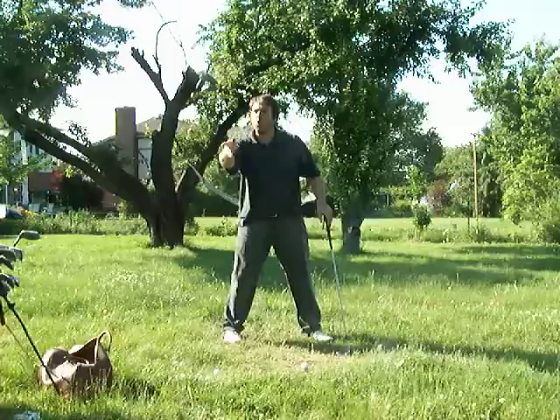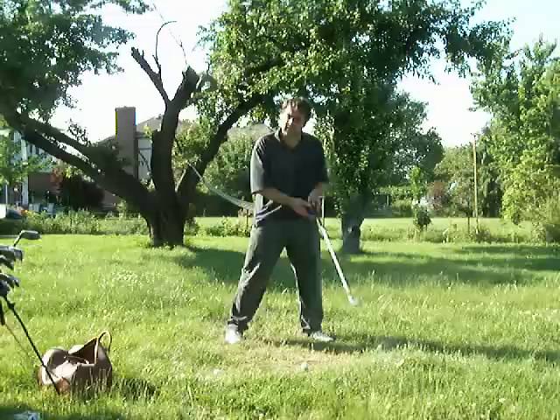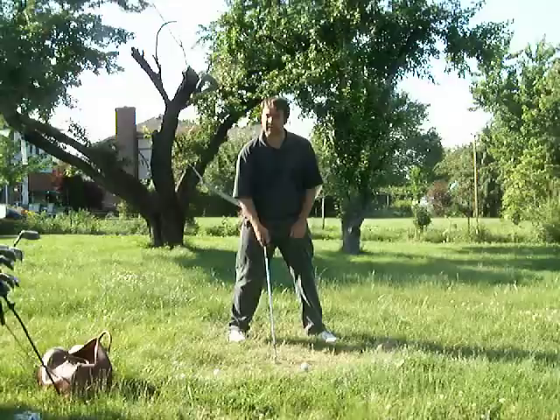Hogan had an extra spike on his right foot. I mean, who mails off to England to get a shoe with extra spikes? Ben Hogan did. Why? Because that spike was the focal point of his balance on his backswing — he talks about it in Five Lessons.